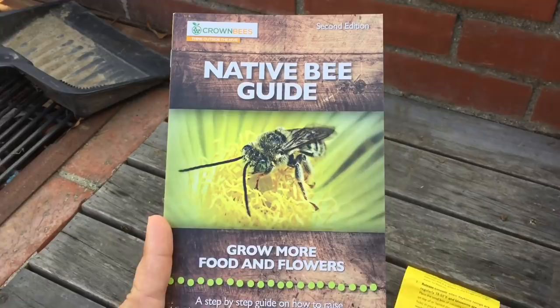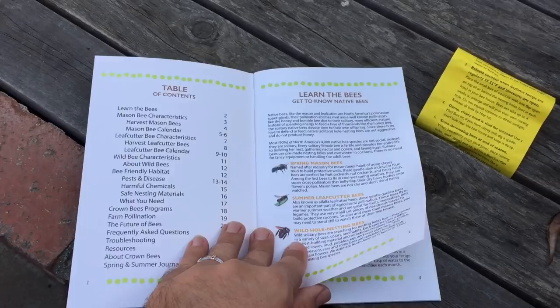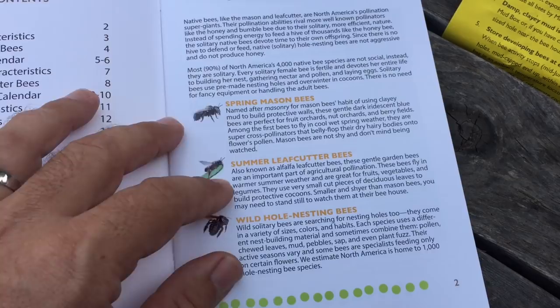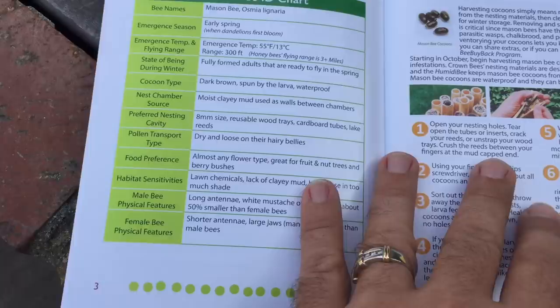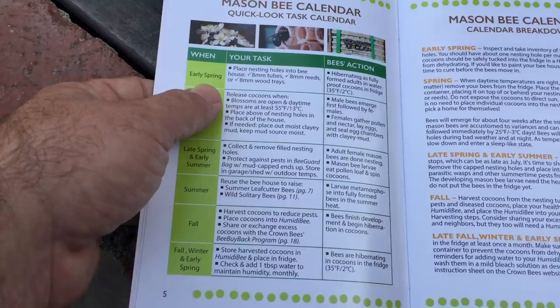Crown Bees sends out this book — the second edition on native bees. It covers leaf cutters, mason bees, and wild hole-nesting bees. It's a handy resource with tips on how to harvest your cocoons, identifying healthy cocoons, and a mason bee calendar — like when to put them out, basically in early spring.